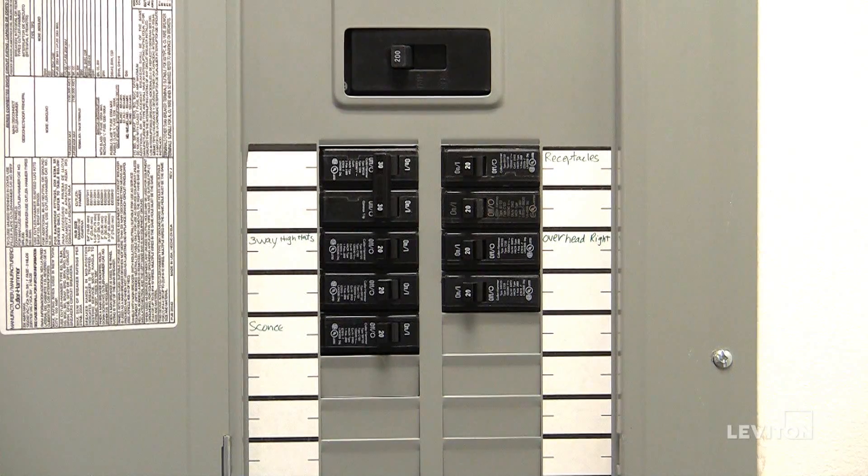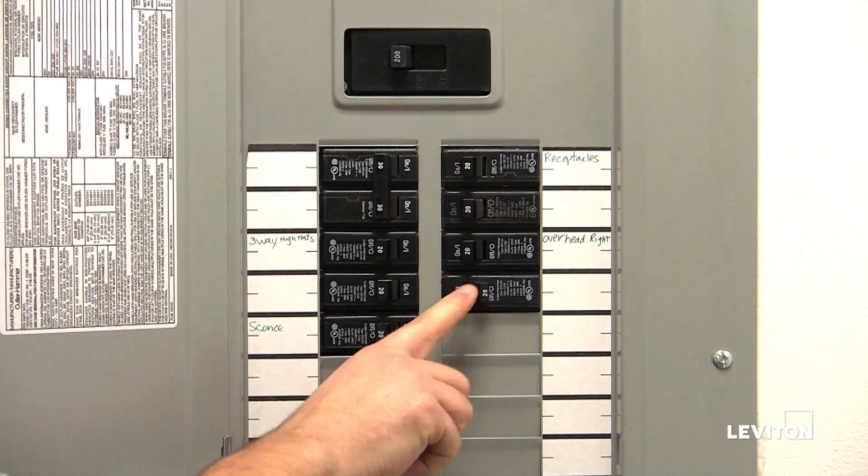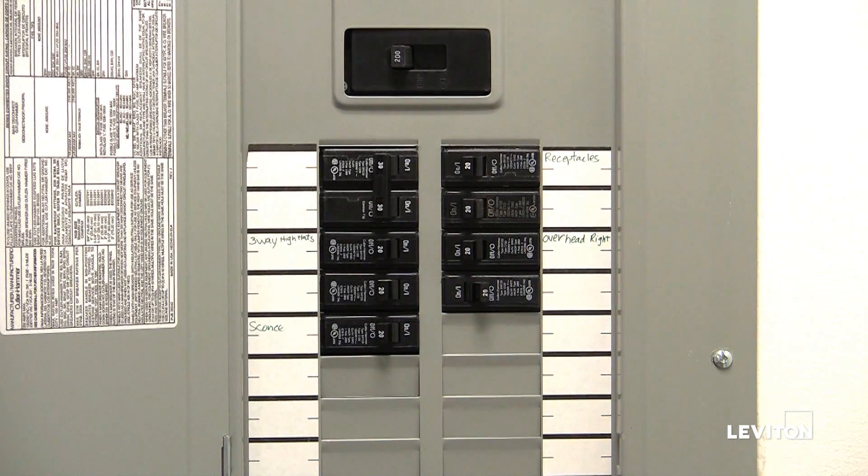To avoid fire, shock, or death, turn off power with the circuit breaker or fuse and test if the power is off before wiring.